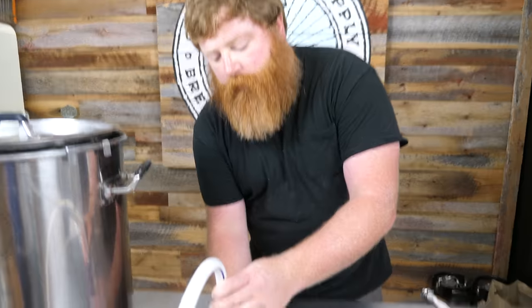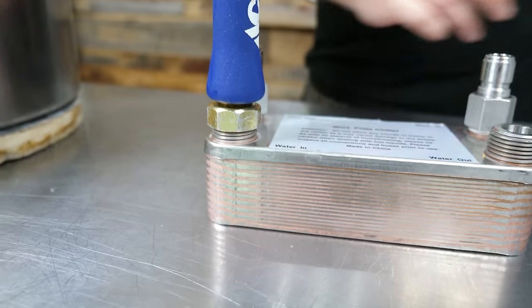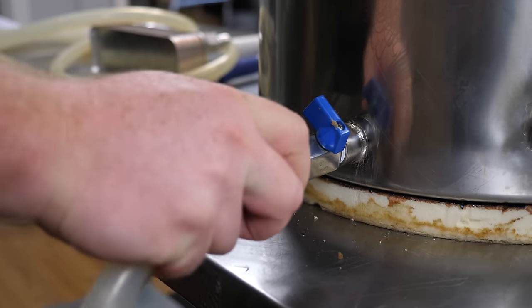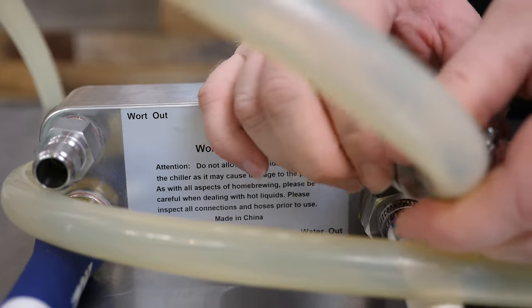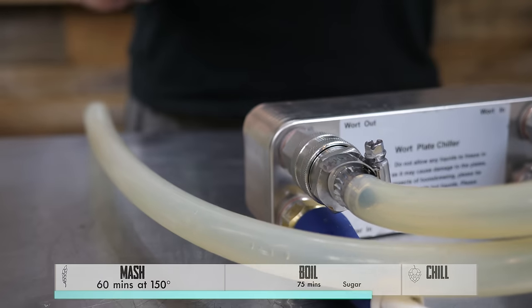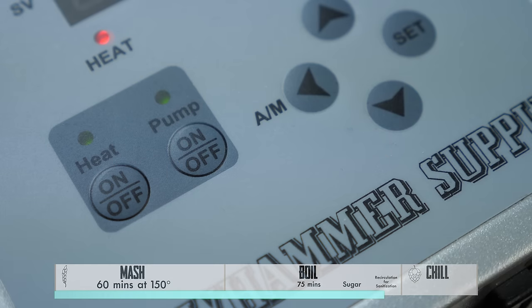With 10 minutes left in the boil, I'm gonna get the plate chiller hooked up. Make sure you have good gaskets. Wort goes out to the pump, and then into the wort-in side of the plate chiller. I'm gonna open up the ball valve, turn the pump on, and recirculate through the plate chiller for the last 10 minutes of the boil.